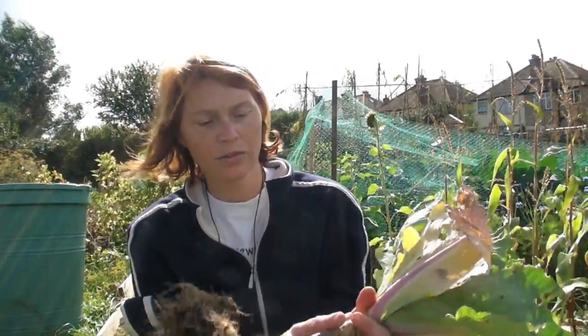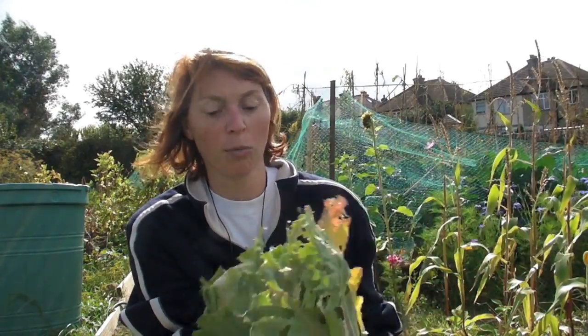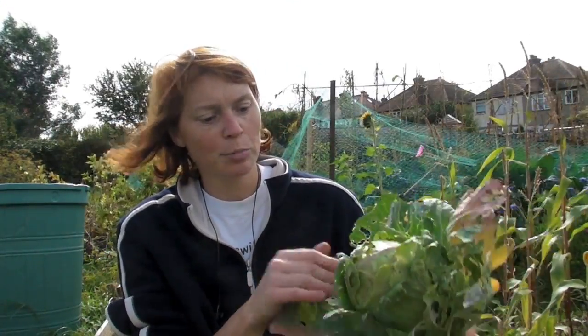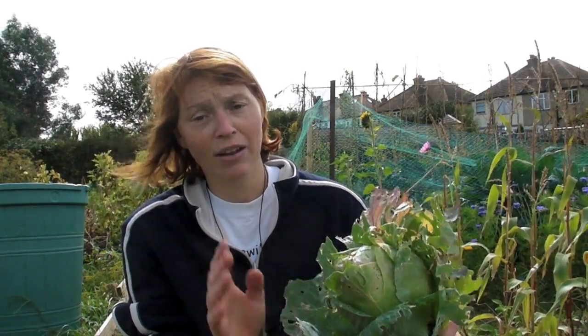Here it is. I'll chop the bottom off in a minute — there's no point showing you how to do that because you just get your secateurs or a very sharp knife, but do be careful of your fingers, and just chop it off and stick that bit in the compost heap. When you come to cook it, peel off the outside leaves and then just use the inside.